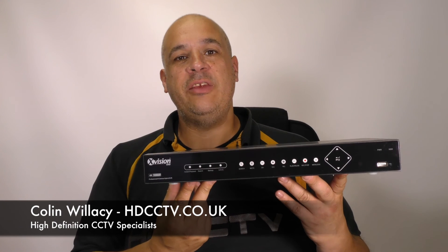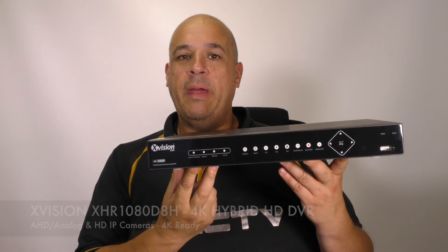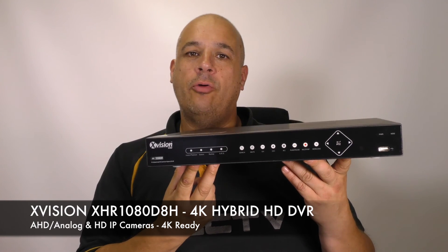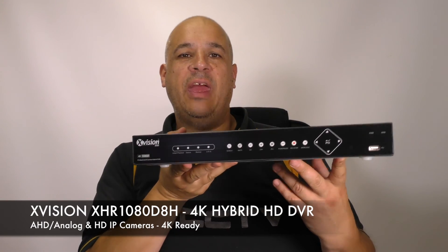Hello, my name is Colin from hdcctv.co.uk. In this video I'm going to talk about X-Vision's new real-time 8-channel AHD DVR. This is the XHR 1080 D8H.